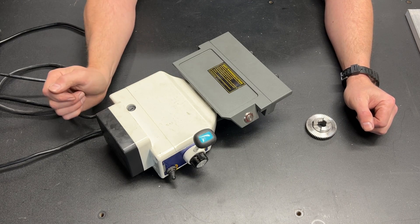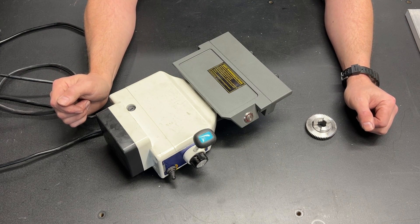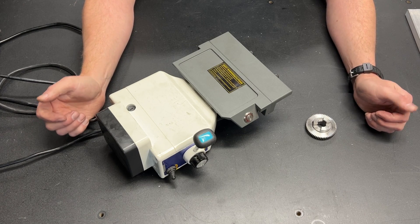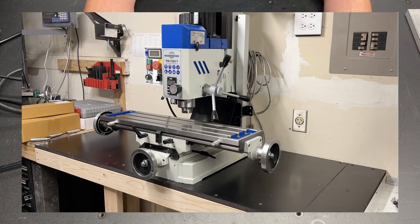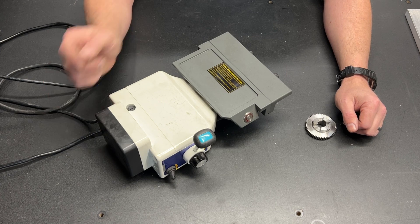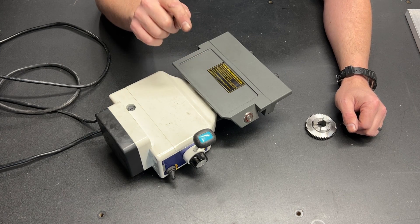This is a one-size-fits-none horizontal power feed for a mill. And frankly, for my brand new PM728, one-size-fits-none isn't good enough. Got a mill, I've got a lathe, let's make it one-size-fits-one.